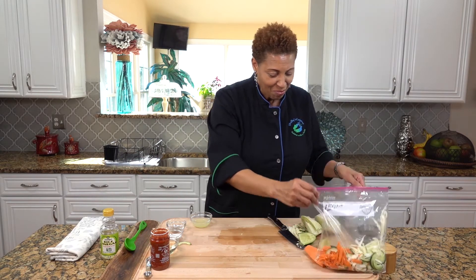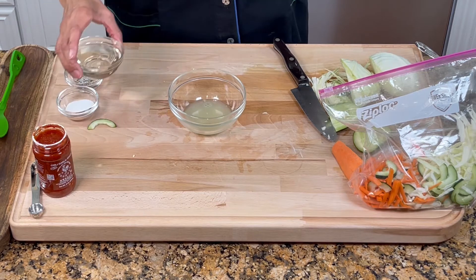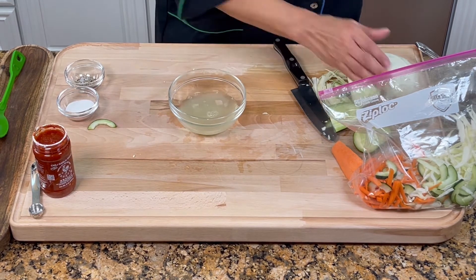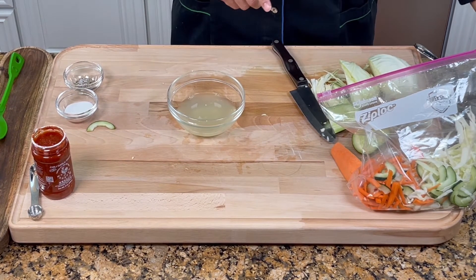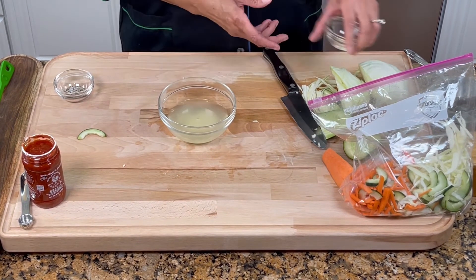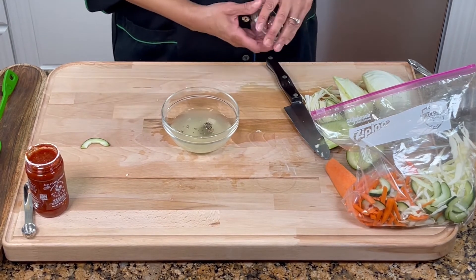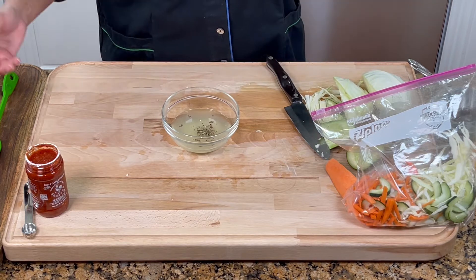All we have to do is make the pickling liquid. We are going to use three tablespoons of fresh squeezed lime juice. We are going to use six tablespoons of rice vinegar — you can use any rice vinegar you want. We're going to use three teaspoons of sugar, because you've got to have a little sugar. I have one teaspoon of sea salt — if we have to put a little bit more, we will; if not, we won't.